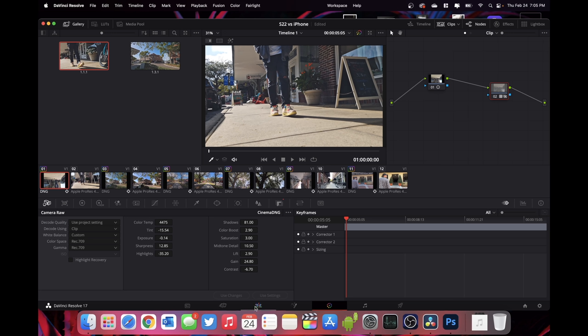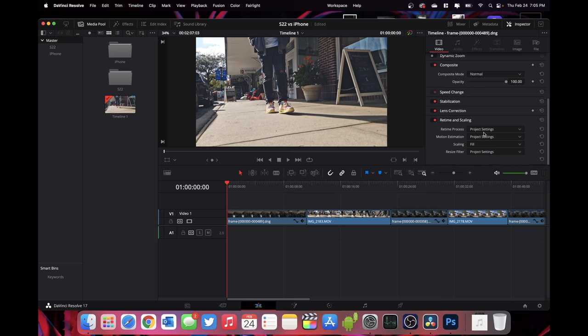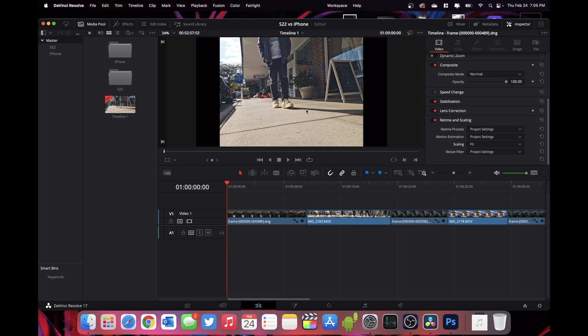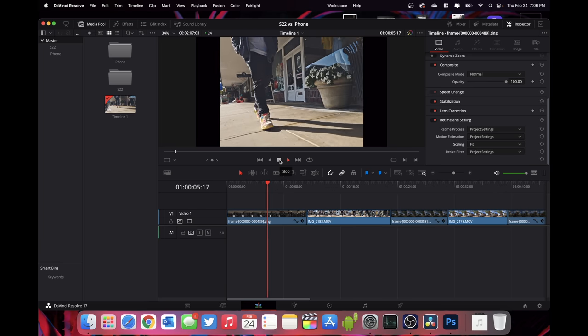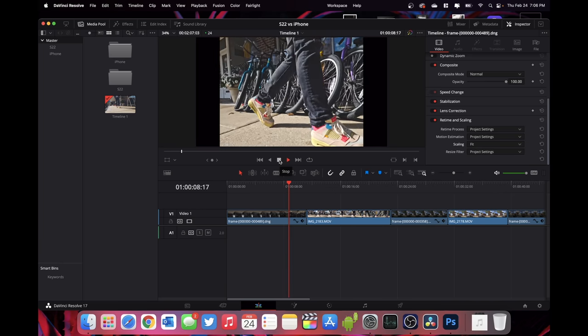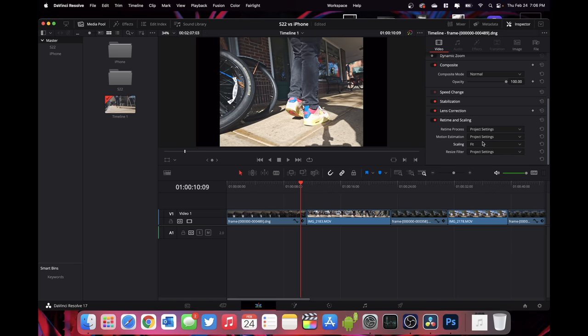If I go back into my timeline with the raw clip selected and pull up the inspector, you can see I'm scaling the image to fill the frame. If I choose fit to frame instead of fill, you can see it's a box — because this is the native width of the sensor shooting at 4.3K, not just 4K, capturing the full width rather than a cropped 16 by 9 portion. The downside is the video is really shaky because all digital enhancements, including digital stabilization and processing, are turned off since it's raw video.